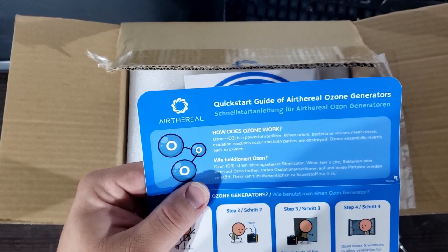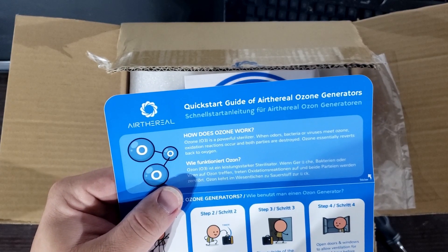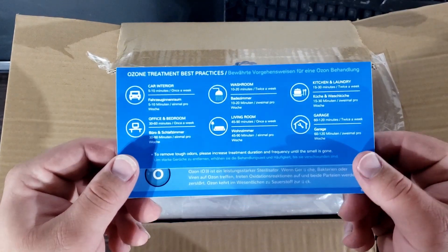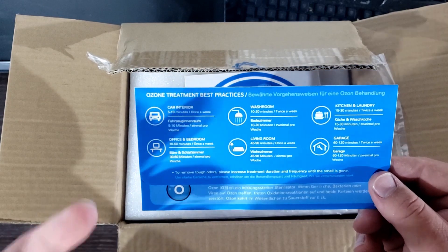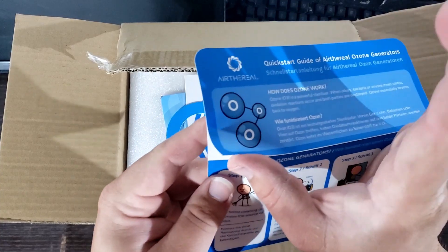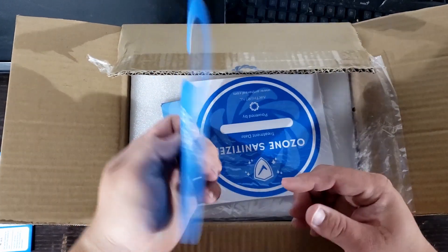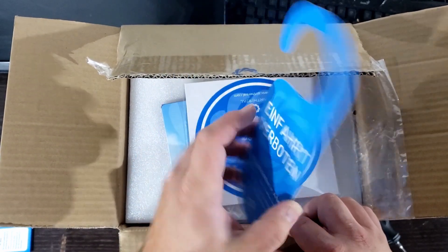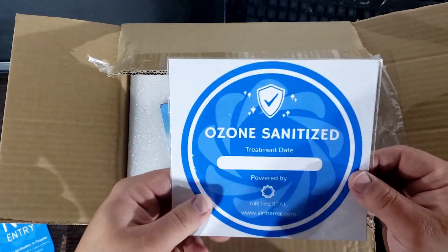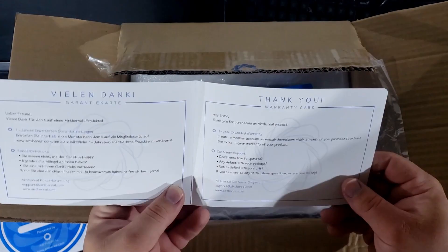How does ozone work? Ozone, or O3, is a powerful sterilizer. When odors, bacteria, and viruses meet ozone, oxidation reactions occur and both parties are destroyed. Ozone essentially reverts back to oxygen. I'm going to have to look that up later because that sounds almost literally magical. Use cases include car interior, washroom, kitchen, laundry, office, bedroom, living room, and garage - just get people out before you do it. They also include stickers you can apply to your equipment and door signs to remind people that ozone sanitation is in progress, plus an ozone sanitizer certification sticker.